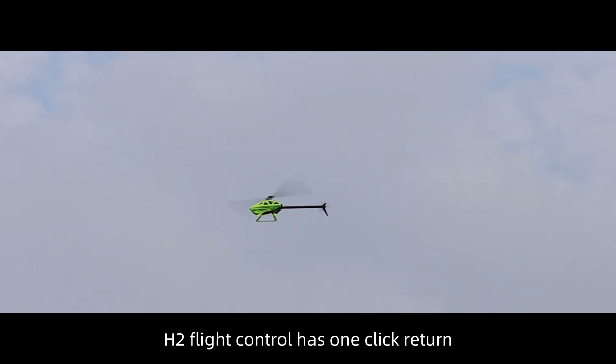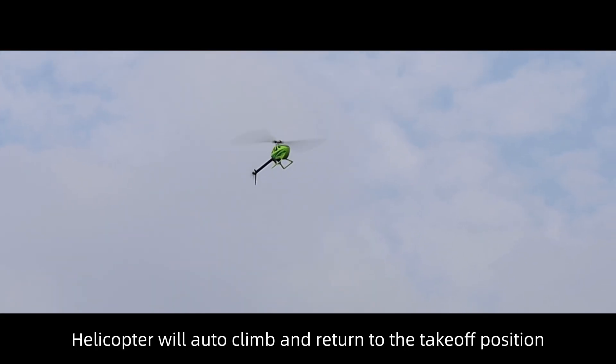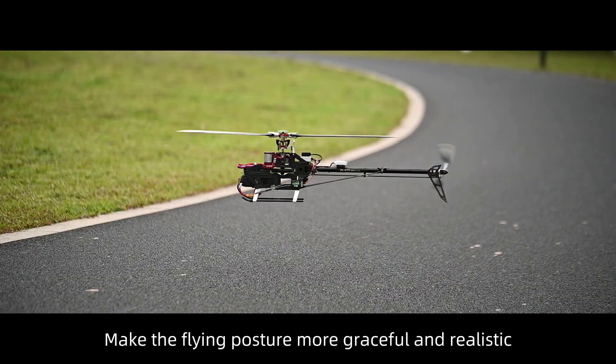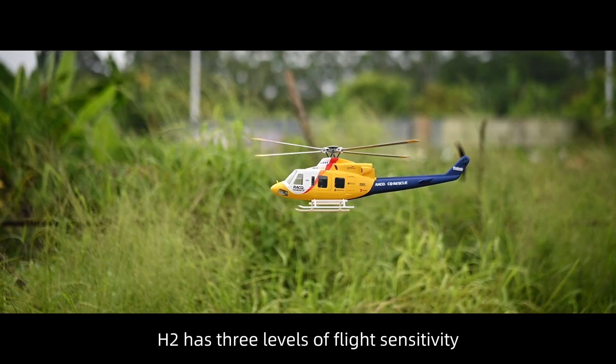H2 flight control has one-click return and low battery automatic return functions. The helicopter will auto-climb and return to the takeoff position. The slow takeoff and slow landing functions make the flying posture more graceful and realistic.